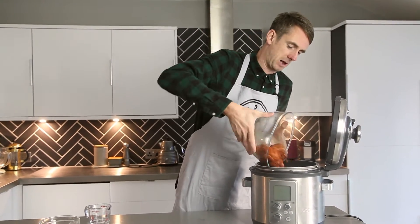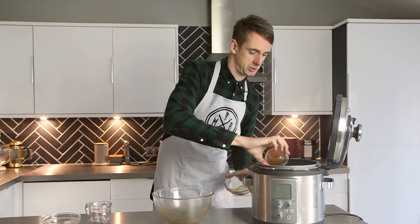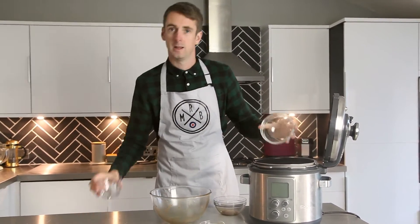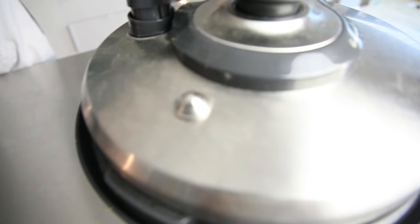If you haven't got time to do that, just bung it in with all the other ingredients. I've got some balsamic vinegar going in, Worcester sauce, dark brown sugar and a little bit of water. That's going to take about four hours in my slow cooker until the meat falls apart.